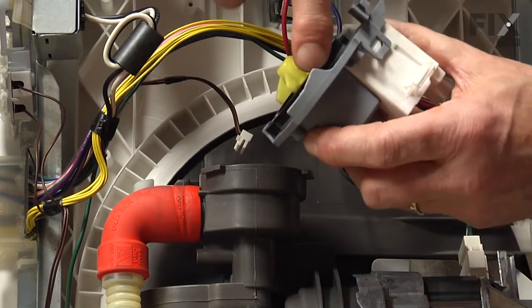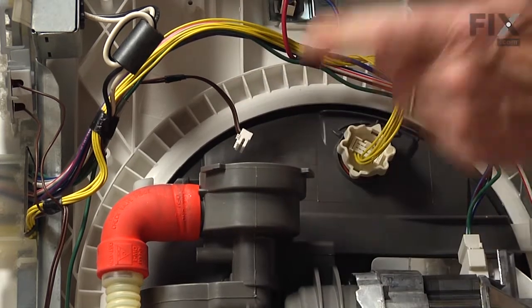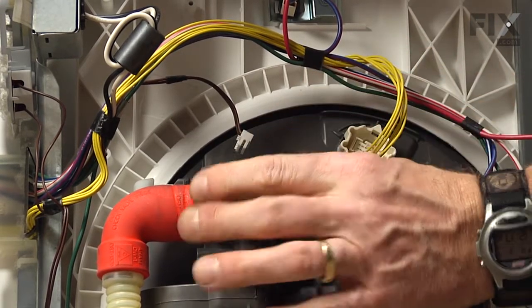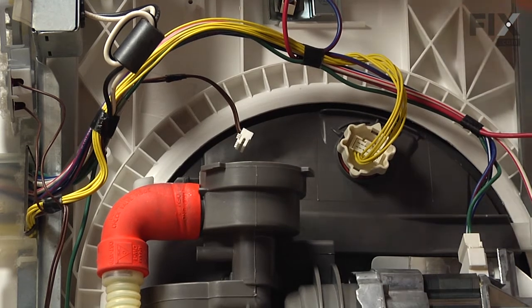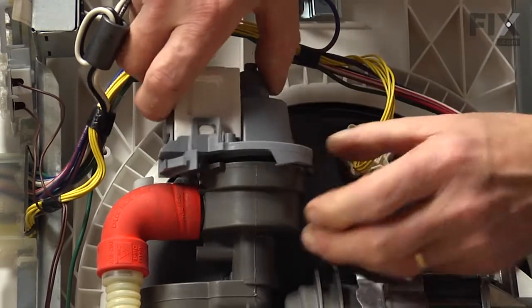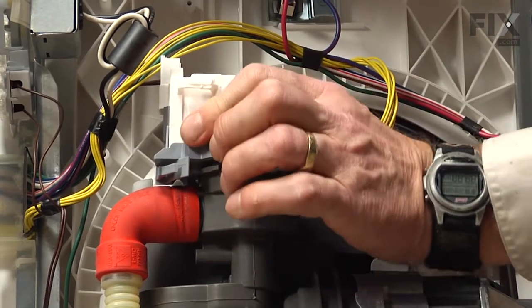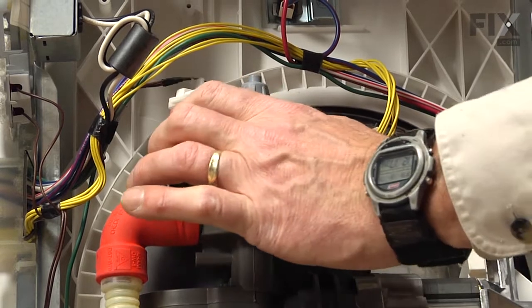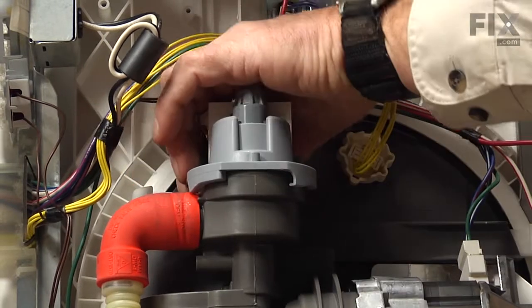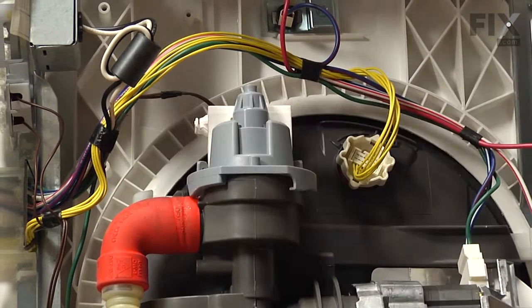We'll take our new one and it's a good idea to lubricate the O-ring that is around the perimeter and make sure that the inner surface of the pump body is clean and free of any crud or debris. We're going to set that on top of the housing with the motor facing towards the front of the dishwasher. Press it firmly down into the opening and then rotate it clockwise. It will engage the hooks around there and the little locking tab will snap into position once it's fully turned to 90 degrees.